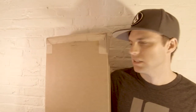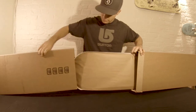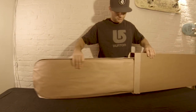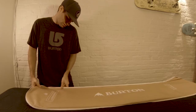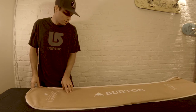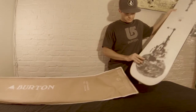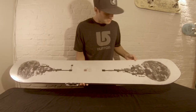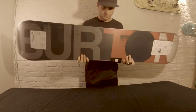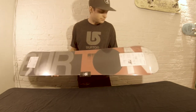So without further ado, let's get into it. This snowboard bag can and should be recycled — kudos to Burton. Oh yeah, there she is. Beautiful. This deck design is so nice. I love the colors — the black and gray and red and white. That's awesome.